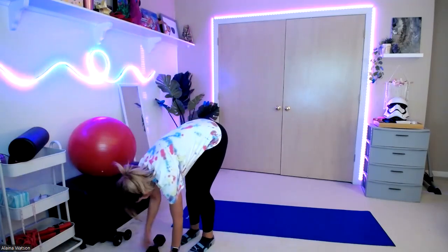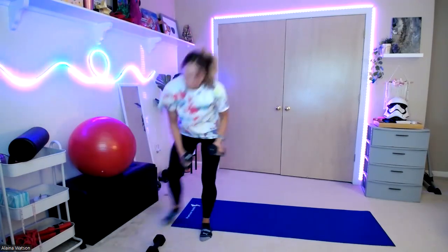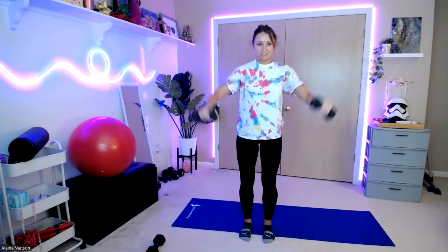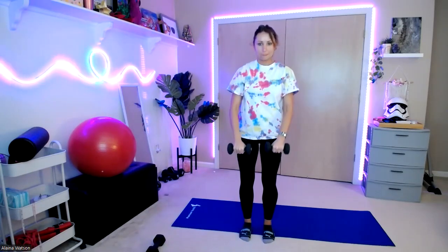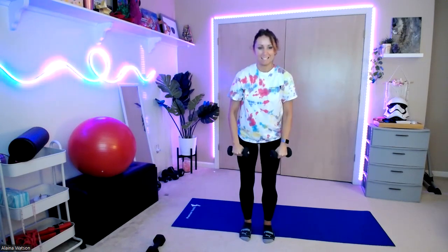We're going to take a lighter weight going through our circuit. If you only have one heavier weight, you can use one, or you can use two light weights. Then we'll do our front raises. Shoulders down and back. Lift — down and up. One, two, three, four, five, six, seven, eight, nine, and ten.